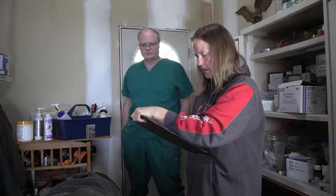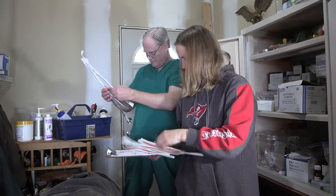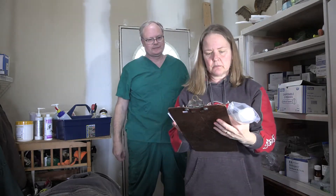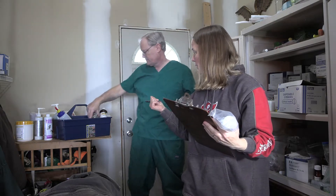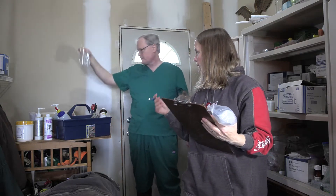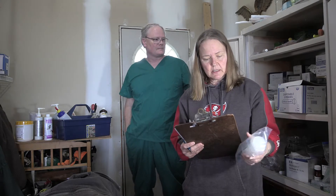Feeding tube — we've got a good amount of those, we've got three of them, so we're good on the feeding tubes. Plastic shot glasses, and those we're using for the iodine on the umbilical.